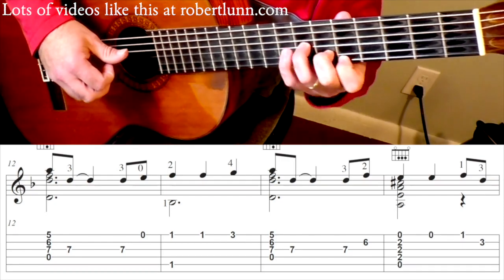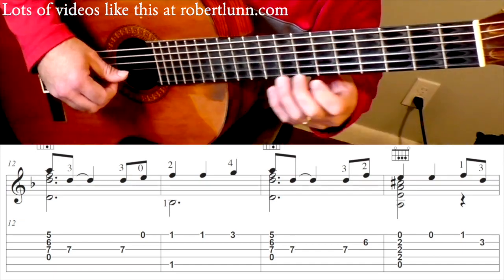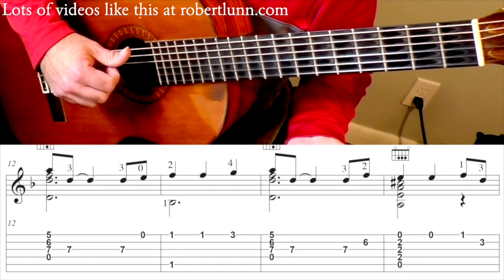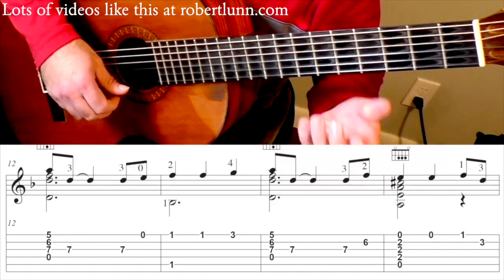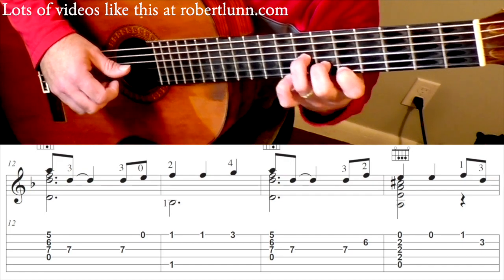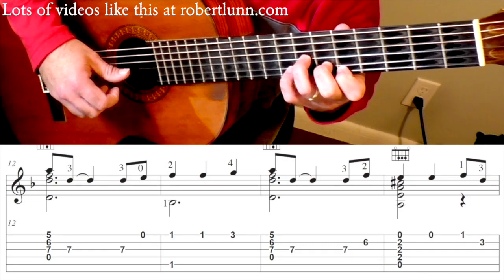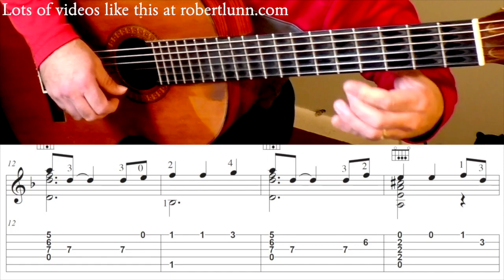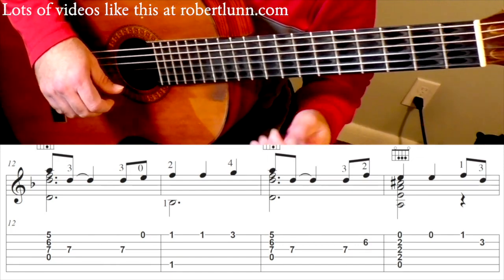So it's going to go, and that 3rd string again. Open 1st. So that measure is going to go. With this open string that allows you to get down to here. And then you repeat. And then you're going to hit the 3rd and 2nd strings. A major chord. So that line, beginning at measure 12, sounds like this.